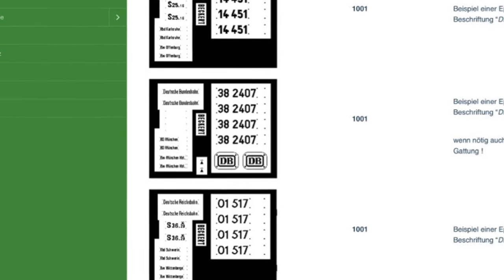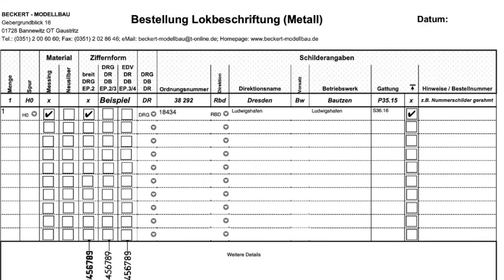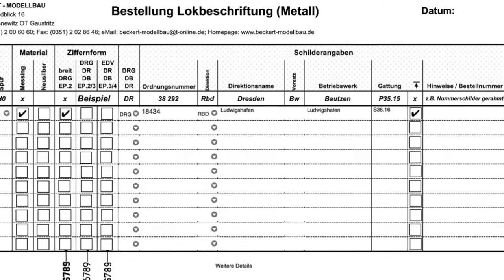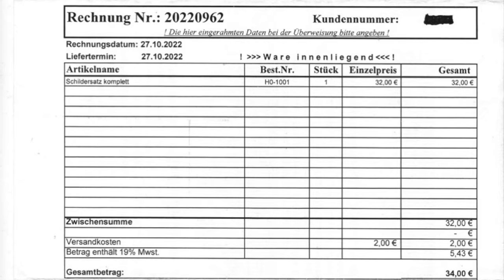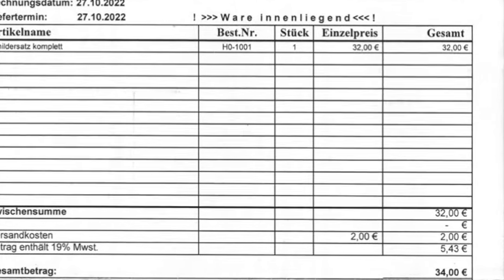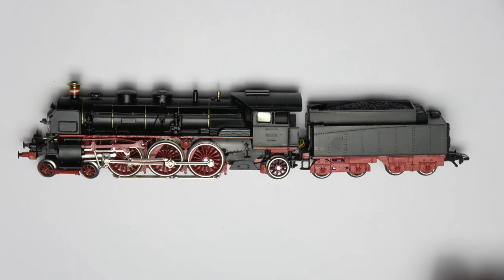These sets are custom-made to order, based on details and options provided using an order form or in plain text via email. There is a lead time of about a few weeks. After a quick exchange of emails, I placed my order using the information from the original Märklin model. The total cost for this was €34 all-in, which I think is quite reasonable. Three weeks later, the order arrived, and I am now ready for the installation.